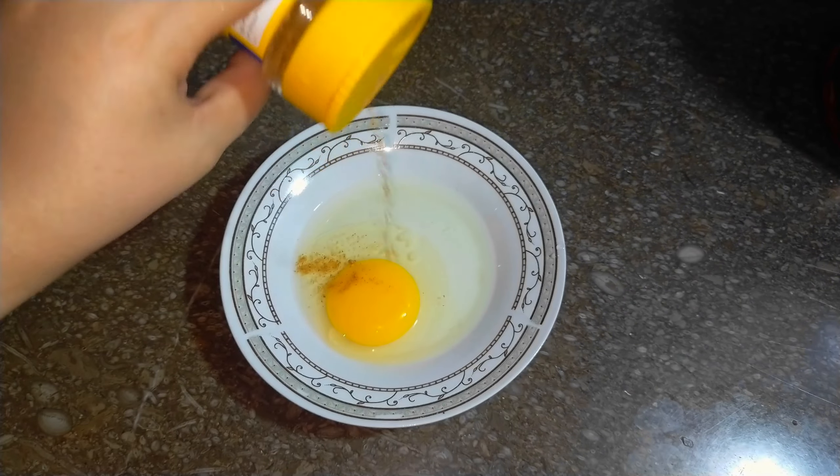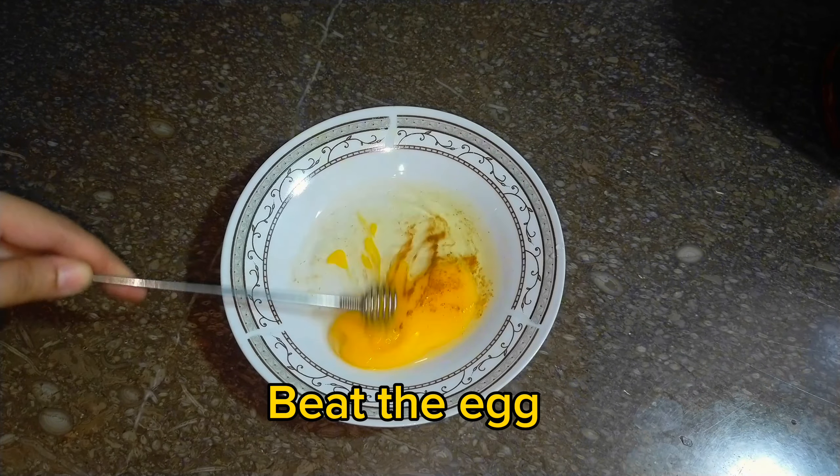Take an egg. Add salt and fry masala. Beat the egg.